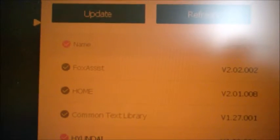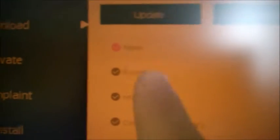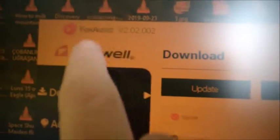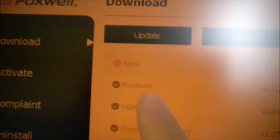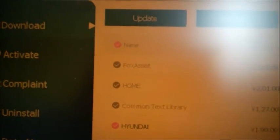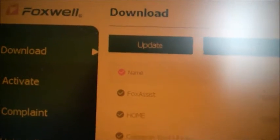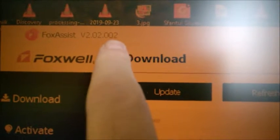I'm filming the screen right now. You can see it tells you your current version. The first item is FoxAssist — this is the version of the software itself, and it's important to update it along with everything else on the SD card. Make sure you update this one too, otherwise things won't work.